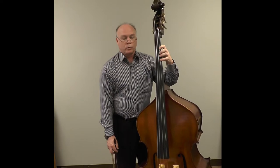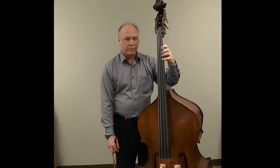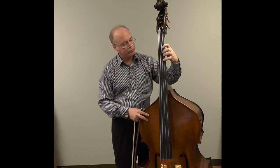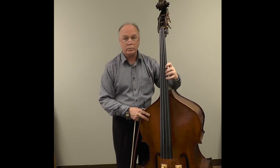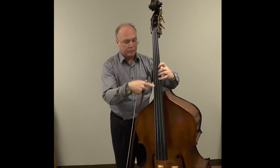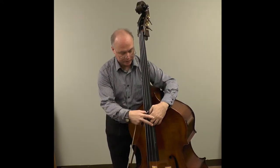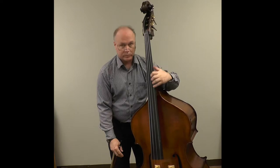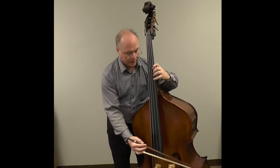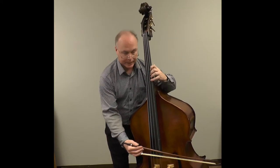The hand shape is also important. We want to shift in the hand shape that we're going to arrive on. If we're shifting from a lower position to another lower position, the hand shape will remain the same. However, if we're shifting from a lower position into thumb position, you can see the shape that we arrive in is totally different. So what we want to do is get into that arrival shape as soon as we can and make that shift in that shape.